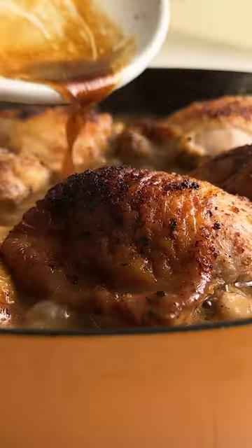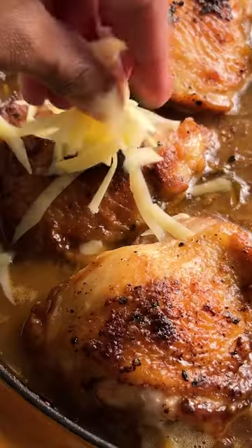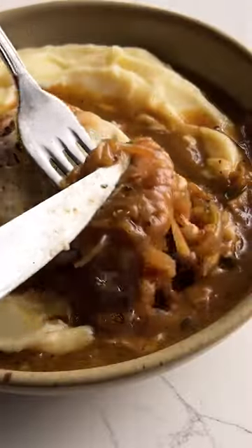Return the chicken thighs and its juices back to the skillet, bake for about 20 minutes, then top with gruyere and comté cheese, then serve with rice, crusty bread, or mashed potatoes. Enjoy!